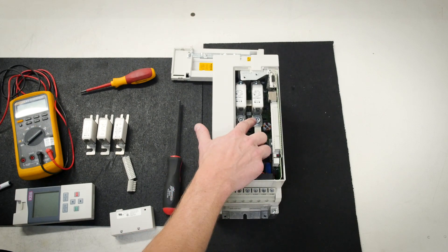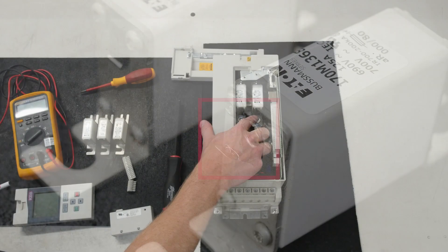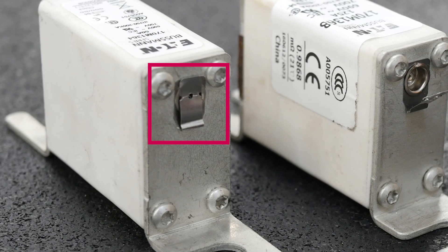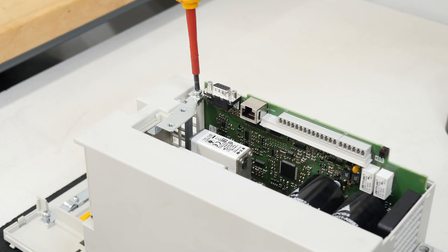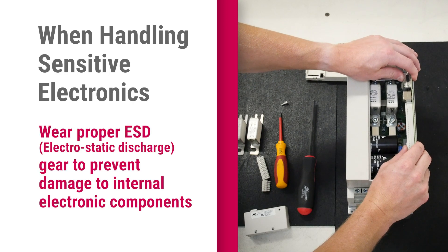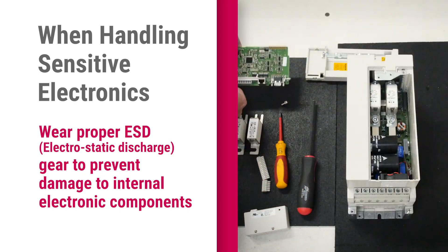From here, you can see whether your fuses are blown. A blown fuse will have a tab popped out on the bottom. This fuse is bad, while this fuse, which has its tab attached, is good. Remove the control board fastening screw, gently lift up on the control card and remove it. Be mindful of the pins at the bottom of the control card.